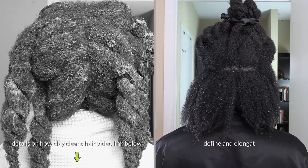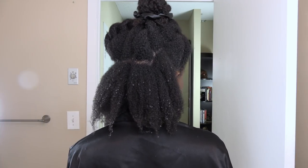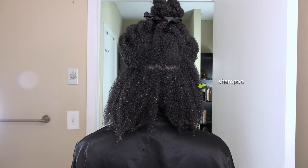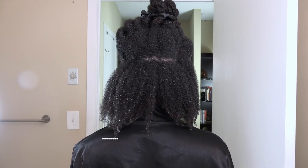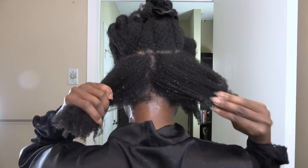Apart from cleaning your hair and scalp, clays also help to define and elongate your curl pattern. I did a little experiment to show you what this looks like. On the right, I washed my hair with a regular shampoo, and on the left, I used clay. It's not drastic, but it's noticeable that the clay side is a little stretched. It's also a lot softer.